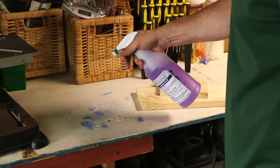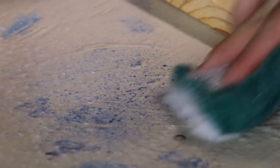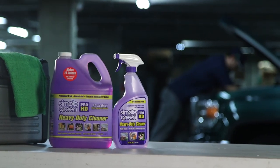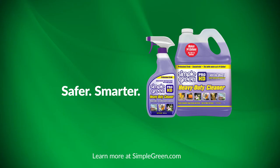Professionals choose Simple Green products because they work. They're also safer for you, your employees, and the environment than traditional harsh chemicals. We trust their performance so much that we back them with our own 100% money-back guarantee.